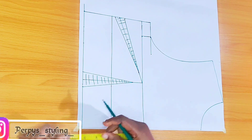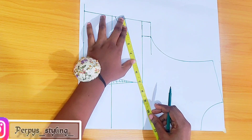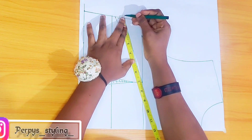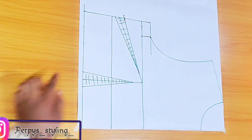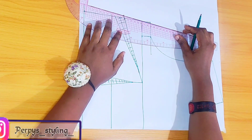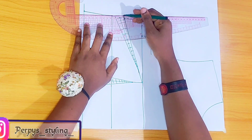The next thing to do is to measure the darts from both sides — make sure this part is equal with the other side. I'll extend the lining to make sure they're equal, then connect it back through the main body measurement just like so.